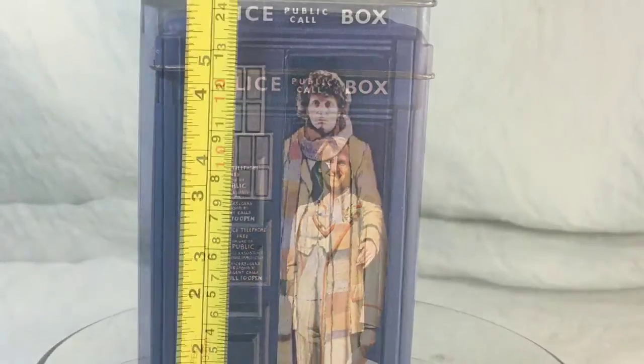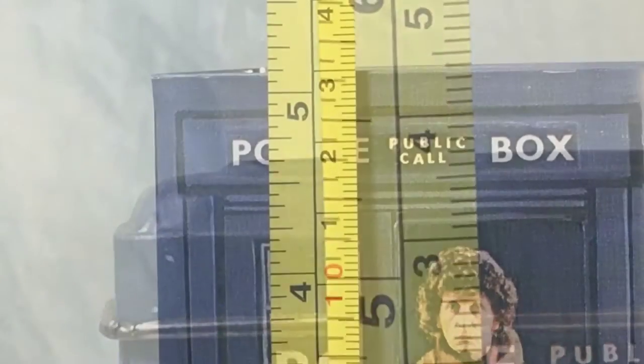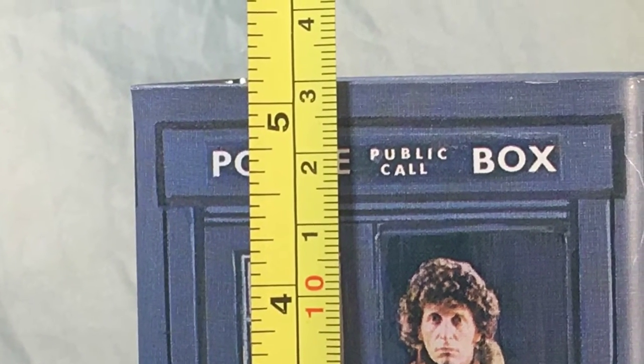The box stands about five and a half inches with the lid on, and a little over five inches with the lid off.